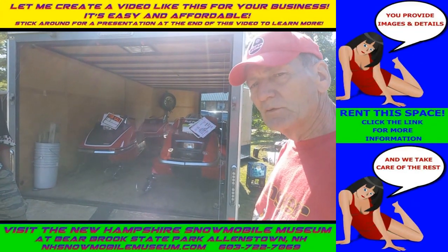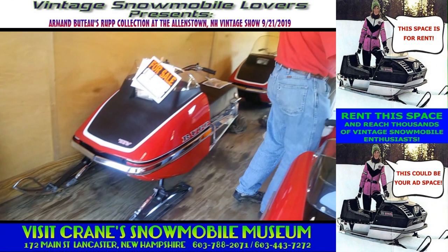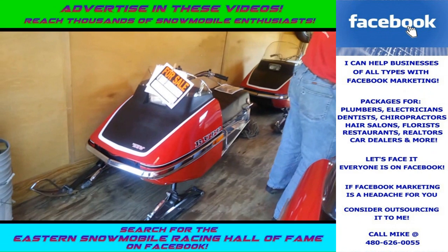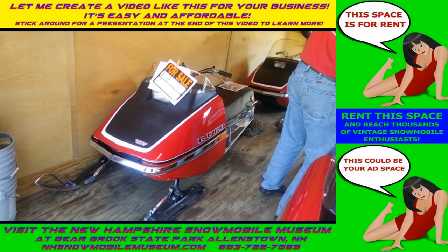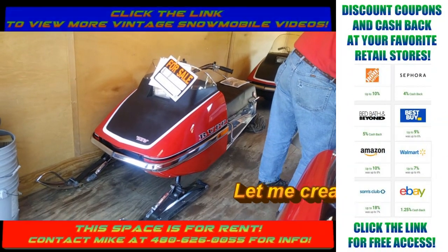Over that period of time I've had a lot of show sleds. These three here are all very unique. The one on the left is the '73 Rupp Nitro pre-production prototype that has four tenths of a mile on it — four tenths of a mile. It's very unique.